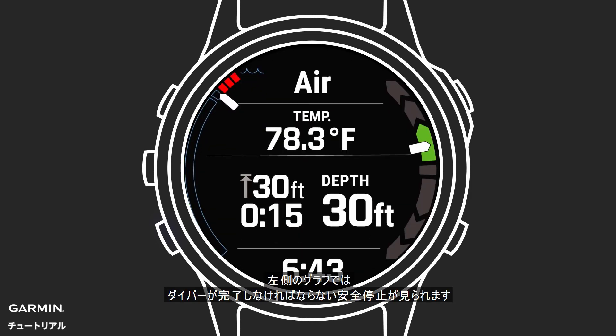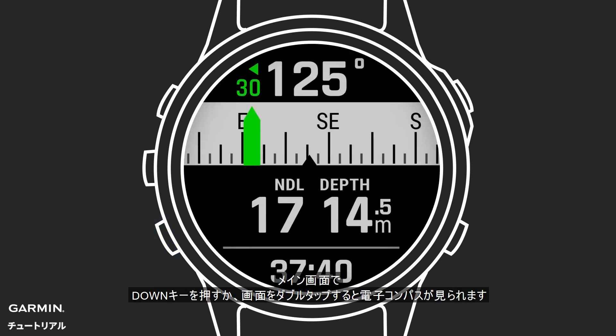Along the left, divers will see a graph showing the stops they need to complete. The display will be the same for your final safety stop at 3 meters. From the main page, you can press the down key or double tap the screen to view the dive compass.